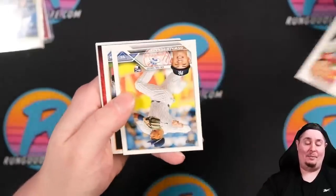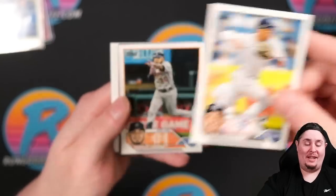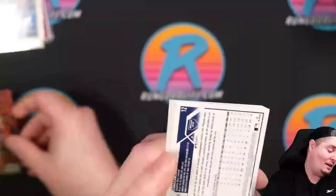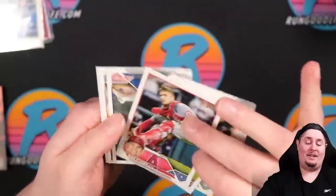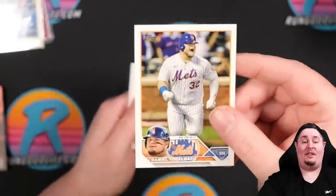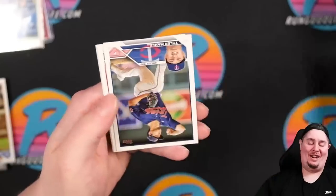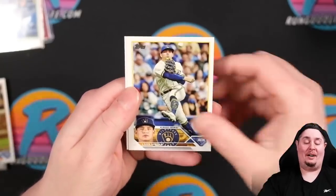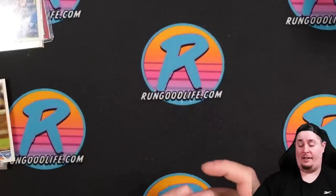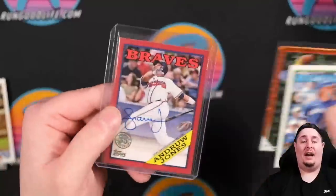Oswaldo Peraza rookie — Yankees rookie — maybe pile. Bryce Harper Greatest Hits — tempting at nine dollars to just send a ton of cards. There's Danny Burgers — I'd be the only one to send this in for my PC, nine bucks why not. Luis Arraez, and then Wander Franco future stars — not sending that one off. That was a look at our hobby box.